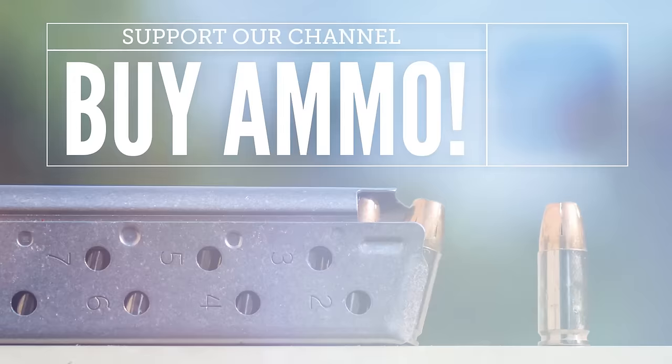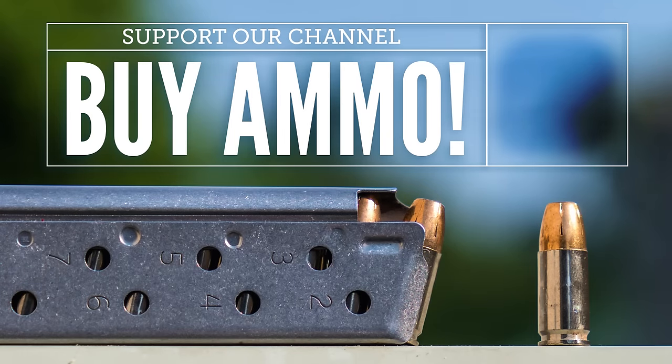In part two we're going to take a quick look at how to fire the semi-automatic, and when you get to that point and you're ready to take your new gun out to the range, keep in mind you can order your ammo from us at LuckyGunner.com and have it shipped straight to your front door.